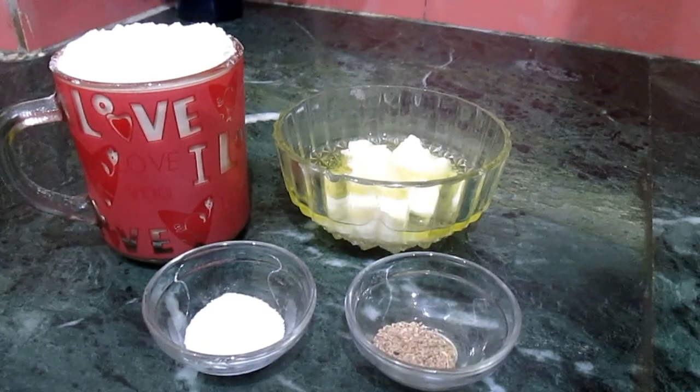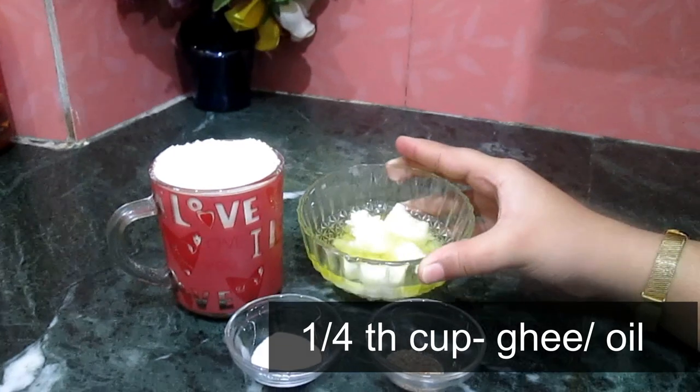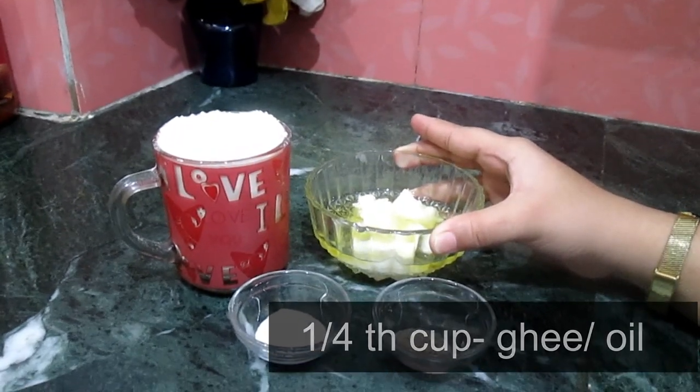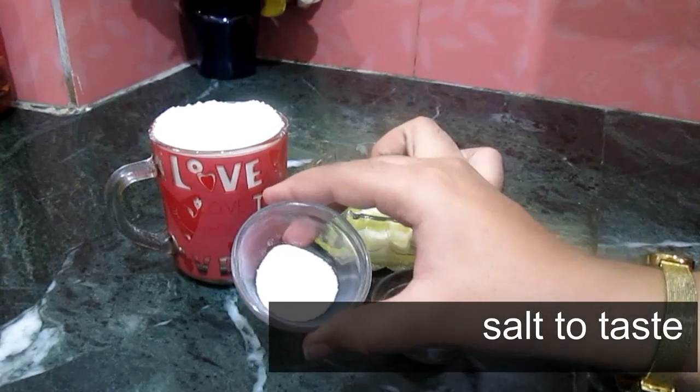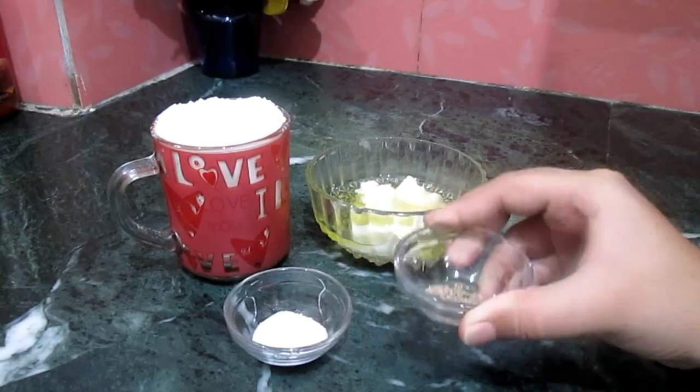So let's begin. The ingredients for Namak Pare are 1 cup of Maida, 1 fourth cup of ghee or you can also take oil, salt according to your taste, and 1 fourth teaspoon of carom seeds.